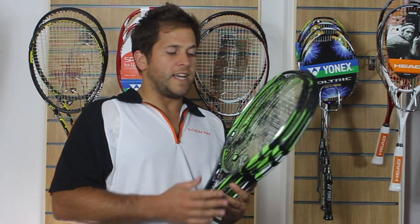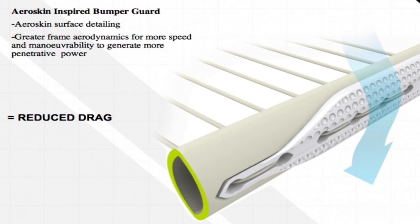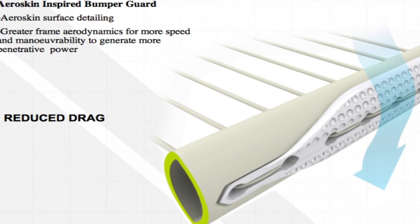They've also incorporated the Aeriskin technology around the side, which helps the racket cut through the air more quickly, and they've got a new bumper guard on, which has got the pimple shape to also help it cut through the air more quickly.